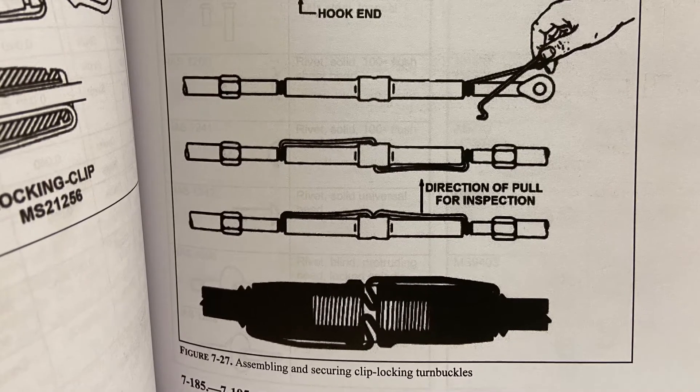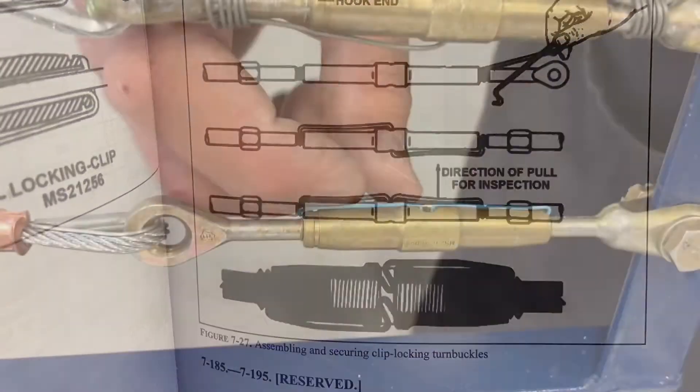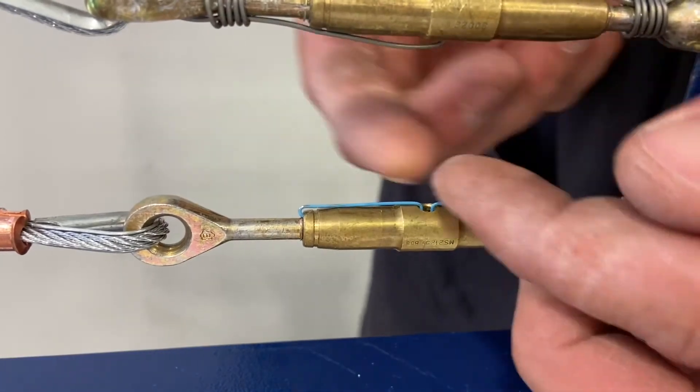You should hear a little tick as it goes in, and then you have to give a little pull to make sure you get the inspection done right. Just give a little lift on there to make sure that it's stuck in place.